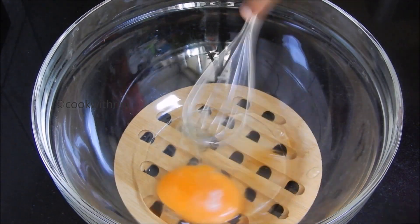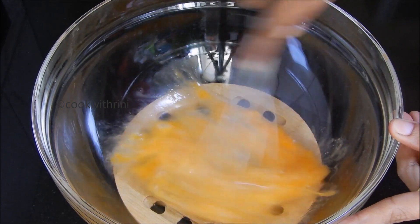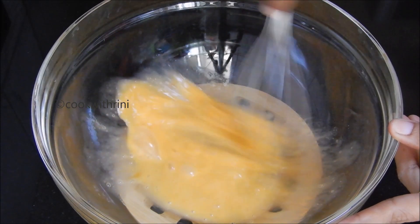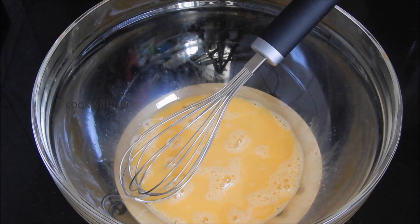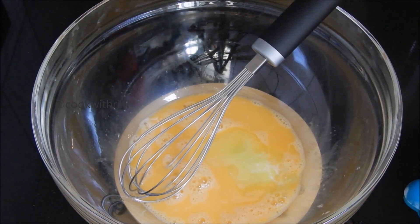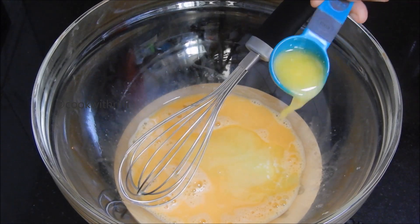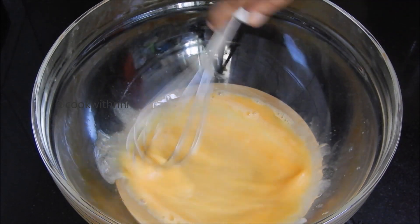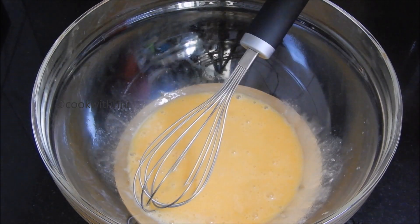Then mix it with vanilla essence in the bowl. I am going to mix it with unsalted butter — 2 tablespoons of butter across the bowl. And I am going to add a little bit of olive oil.